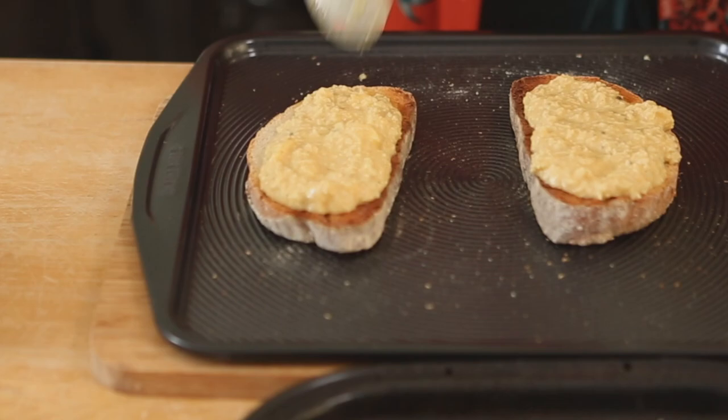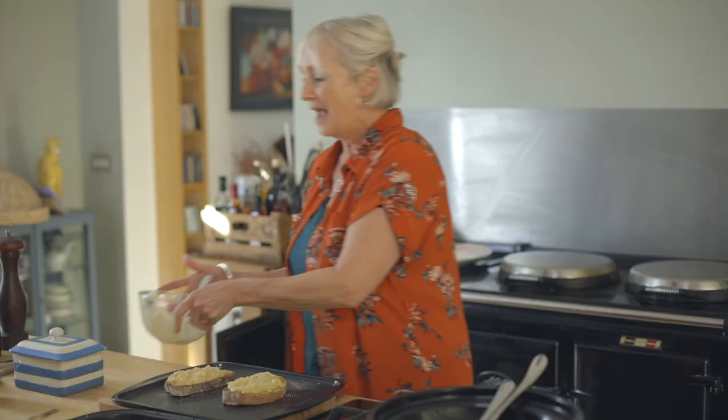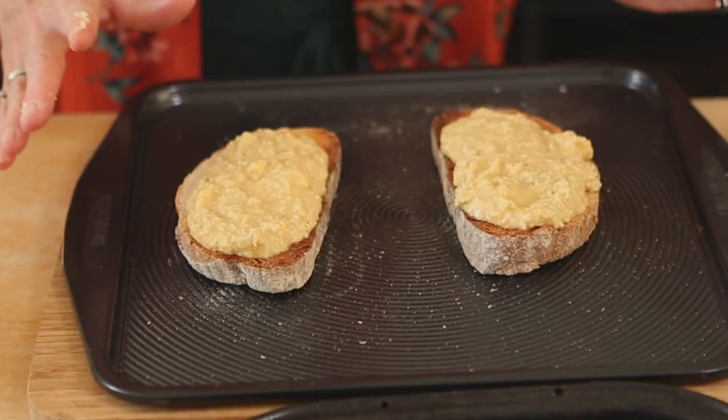Oh look at that - I could eat it just like that actually! And then it's going under the grill. You need to keep an eye on it, and while it's grilling you can then make your delicious walnut salad.